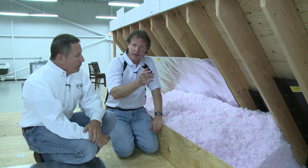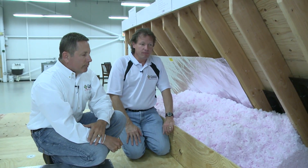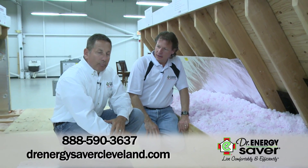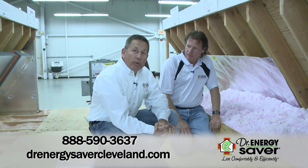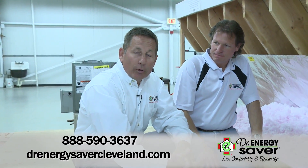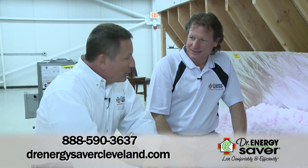So it's not as easy as just going up there and blowing in insulation — there are things that have to be done beforehand. How does a homeowner in Cleveland, Ohio get the right advice? Very simple: contact us at 888-590-3637 or go to our website at DrEnergySaverCleveland.com.